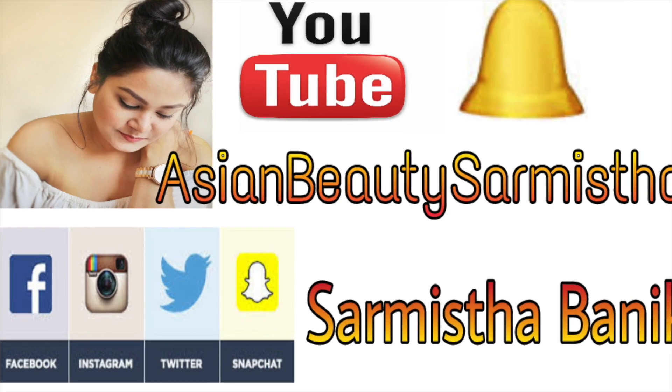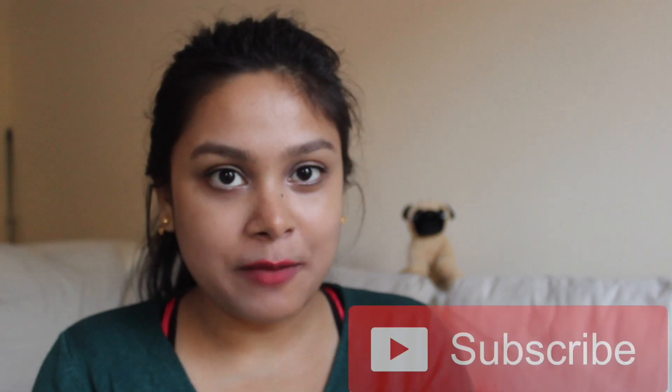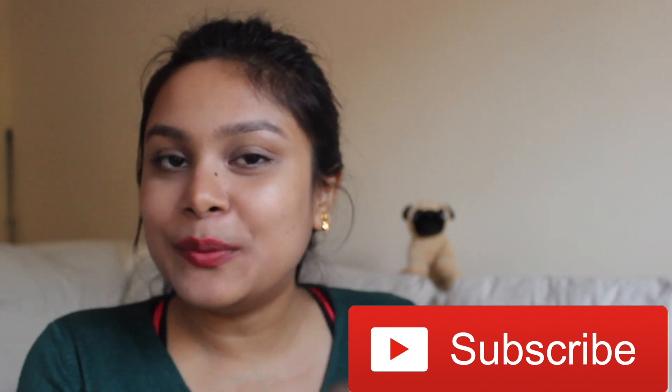Hi friends, welcome back to my YouTube channel Ishram Beauty Sharmishtha. I am Sharmishtha. Today I am going to share with you how to shave with natural products for day to day life. If you have not subscribed to my channel, please subscribe — press the white and red button and the little bell icon so that you are always notified whenever I upload a video.